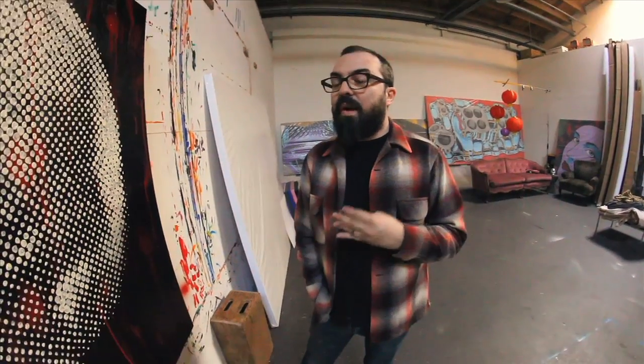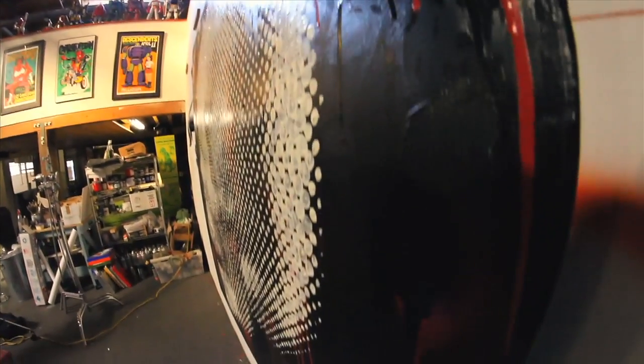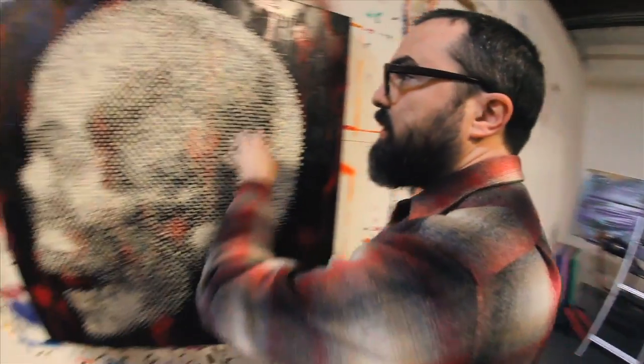I've been trying to combine abstraction with the representational part of what I do. So what ends up happening is the dots are painted by hand — they're not perfect, they're very loose. And when you get up close, there's a lot of texture. It's very impasto.